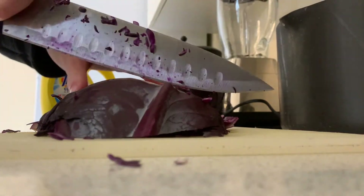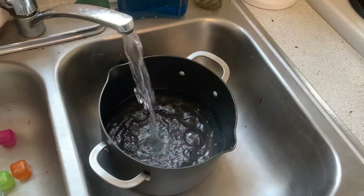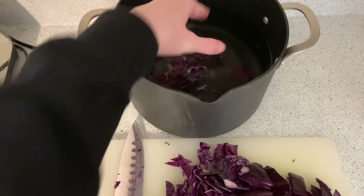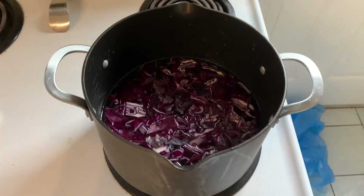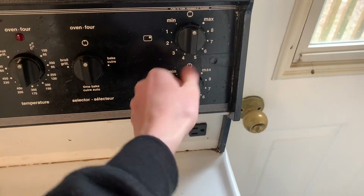The first step is to cut up the half of the red cabbage into smaller pieces. Next, fill up a medium-sized pot with water and put your red cabbage in, using just enough water to barely cover the cabbage. Put the lid on and turn it all the way up so it's boiling.